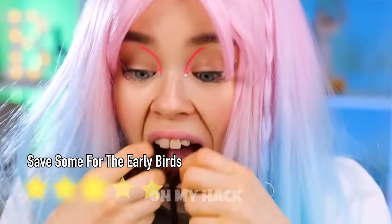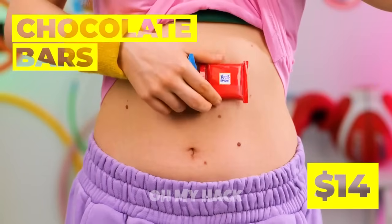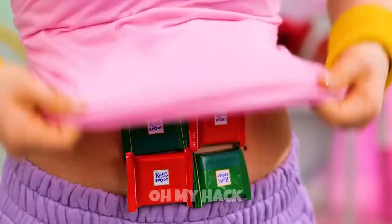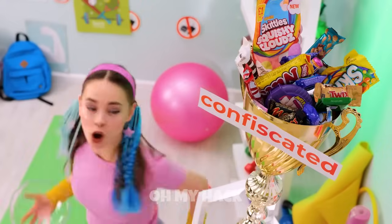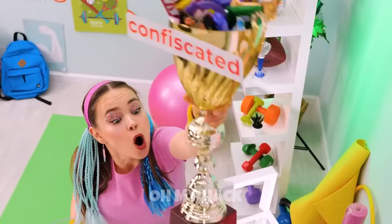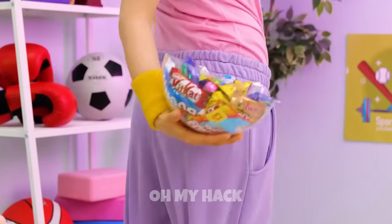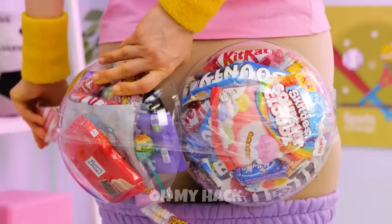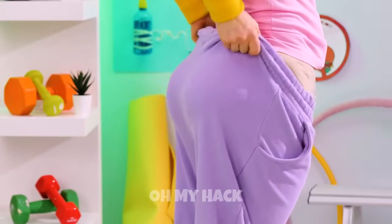Anyone in the mood for a 4th of July ice pop? Who says chocolate can't give you a six-pack? And she didn't even do a single sit-up. I think we've earned some confiscated candy — sort of. And we've got the perfect place to hide them.